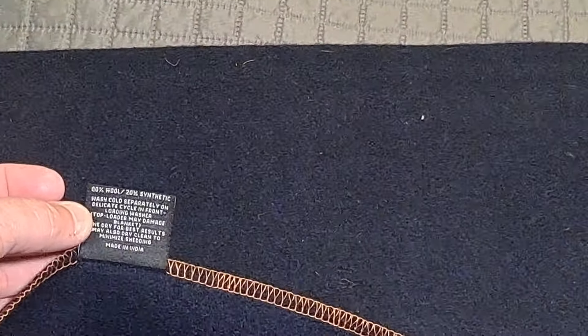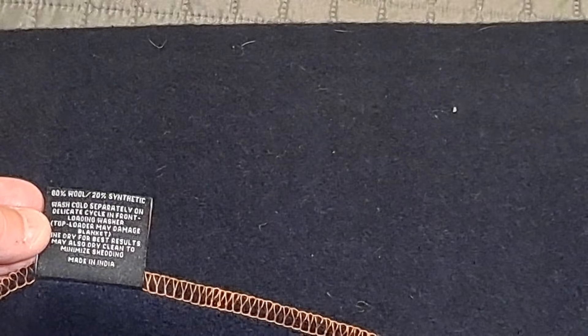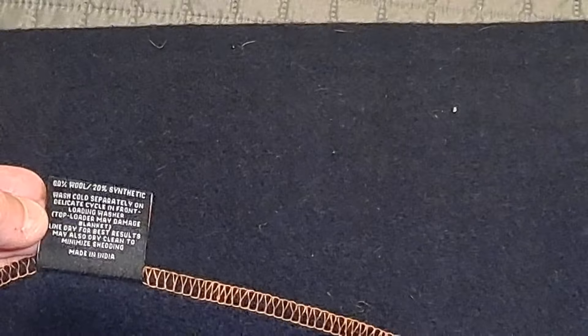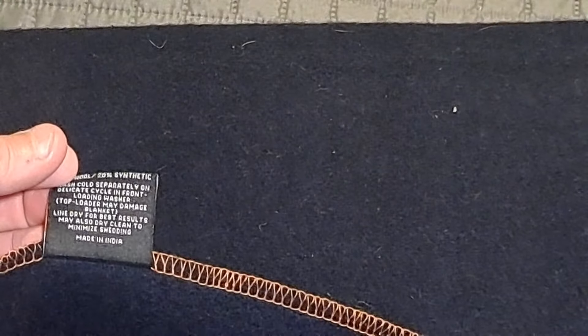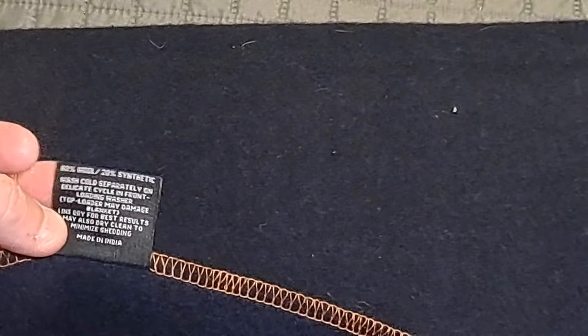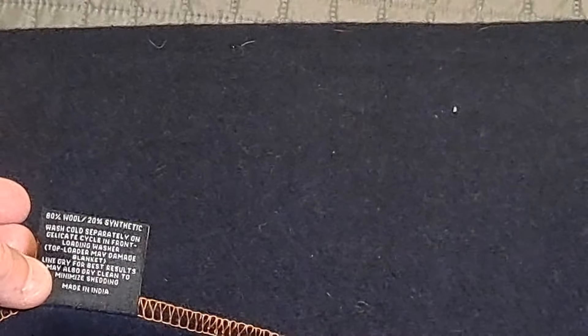Let me zoom in far enough so you can see the label. It says 80% wool, 20% synthetic — which is what we were talking about with the long strands and short strands. Wash cold, separately, on a delicate cycle in a front-loading washer. Top loading may damage the blanket. Line dry is best; you may also dry clean to minimize shedding. It's made in India — so something that's not made in China.